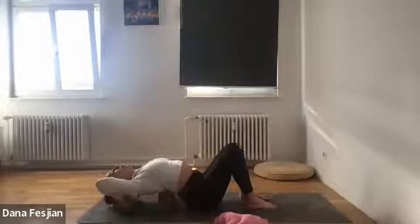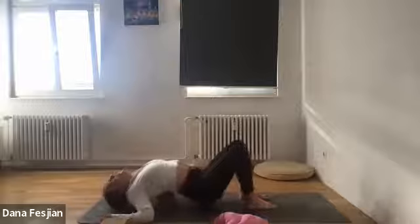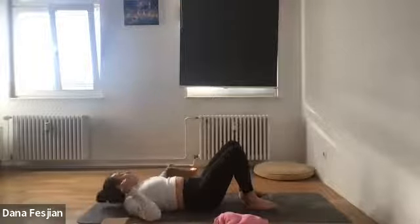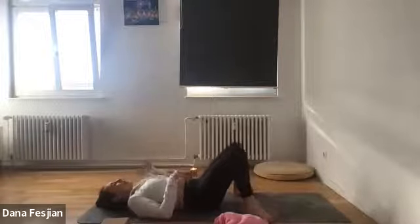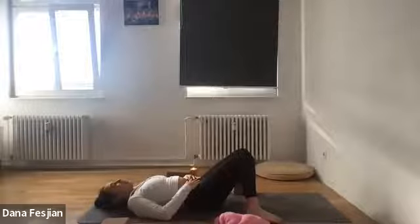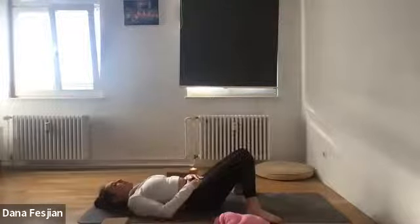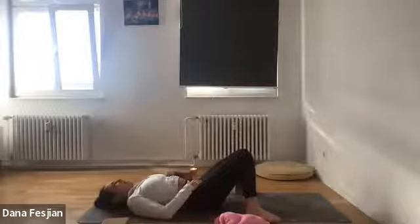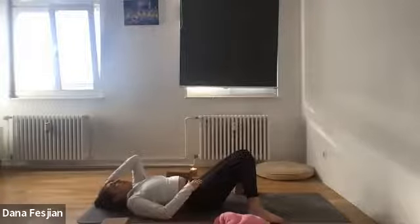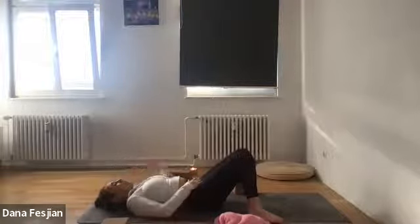Find yourself in constructive rest — feet as wide as your knees, knees knocking in. Eyes can stay closed, arms can be on your belly really feeling the breath, or forearms down by your sides. Just notice how your back feels. See if you can feel the natural curve of your spine — there's a little bit of space at the base where someone could probably stick a pencil underneath.